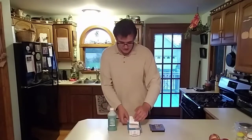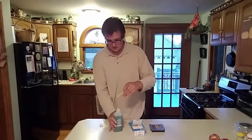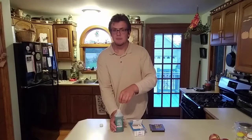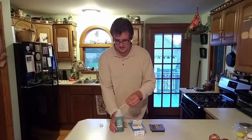So what you do is you take a q-tip, you open the rubbing alcohol, and you dip the q-tip inside the rubbing alcohol. Kind of make sure to dry it off a little bit — don't get the pins soaking wet.